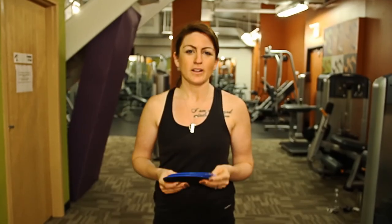Hi, my name is Michelle. I'm a personal trainer in Toronto. I'm going to demonstrate side lunges using these sliders.